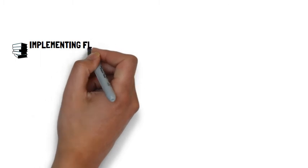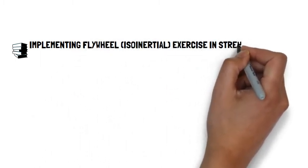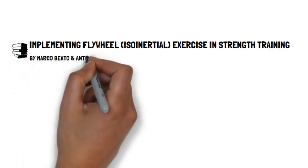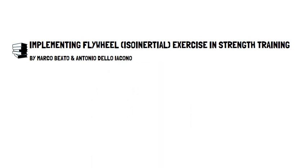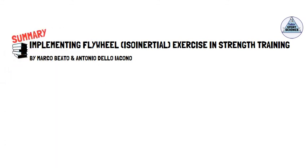The article titled 'Implementing Flywheel Isoinertial Exercise in Strength Training' by Marco and Antonio provides practical recommendations for prescription of flywheel training. This presentation, brought to you by Talking Sports Science, will provide a summary of their three key recommendations.